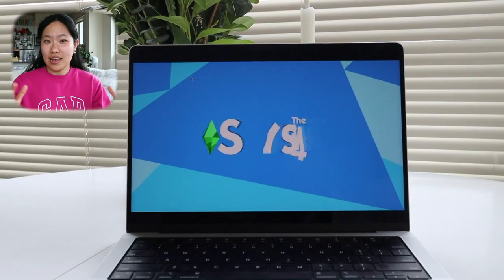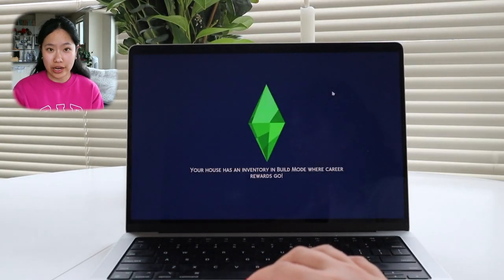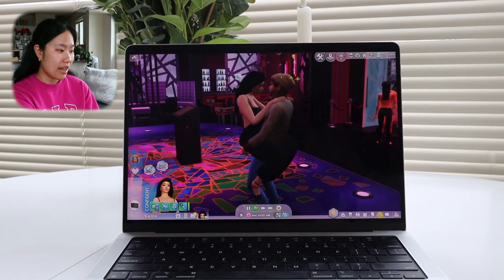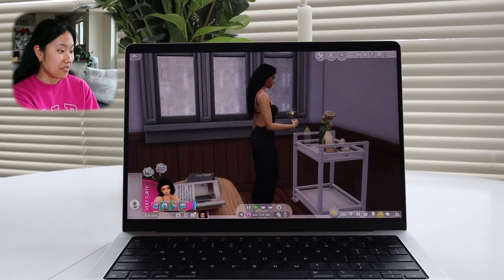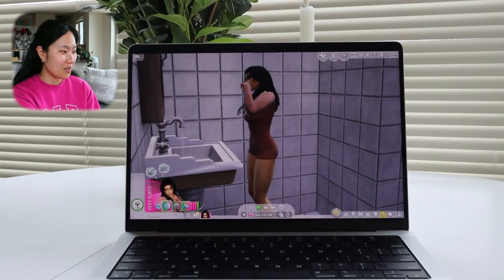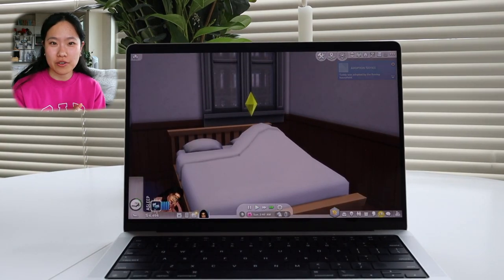I also test-ran playing The Sims on this laptop, and long story short, it ran really well. I played on the second-highest graphics settings within the game and it did not lag. The graphics were good. I have mods and custom content installed — currently 7.4 gigabytes of mods — and a little less than half of all the expansion packs, game packs, and kits that The Sims 4 offers.